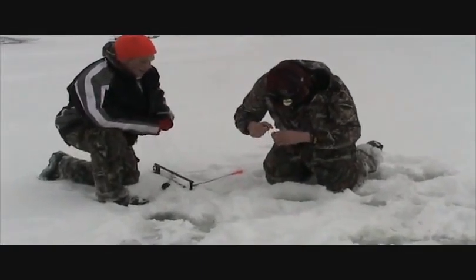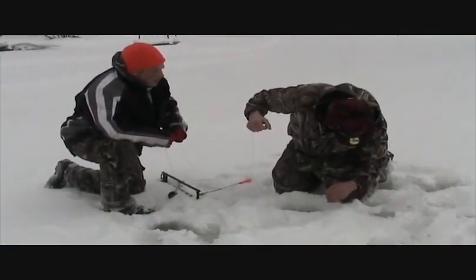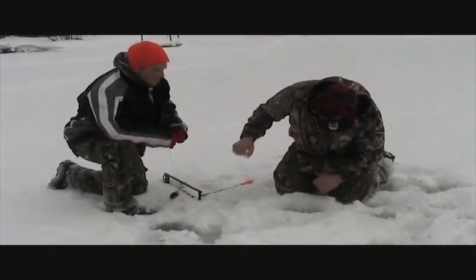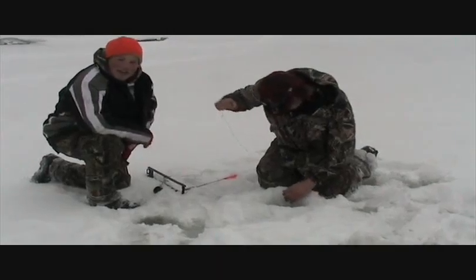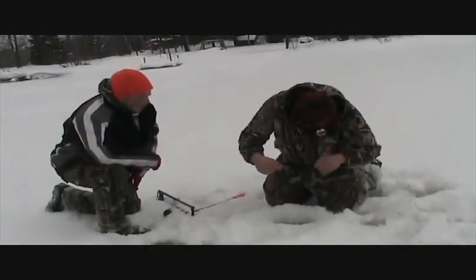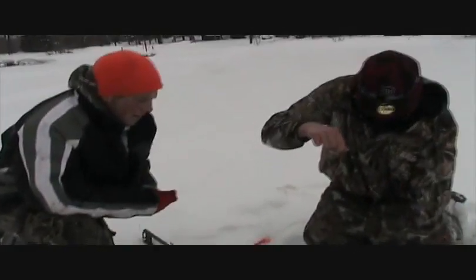Beautiful. He's got another trout on — his second or third of the day he's had on. Hopefully he'll get his second one in. He's going to fight it nice and slow here. Four-pound line likes to break on, it's pretty easy when you have to run. See if he gets him in.